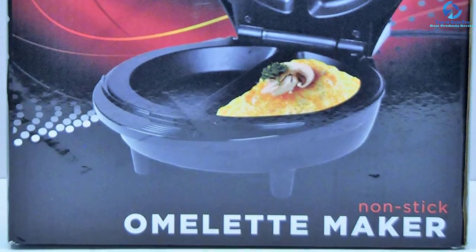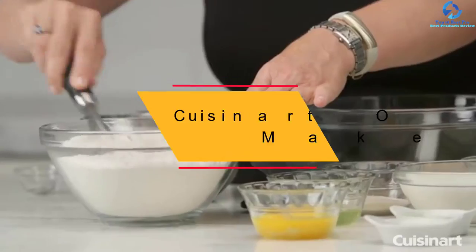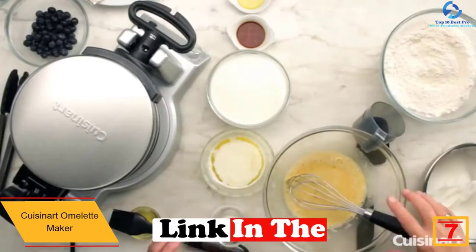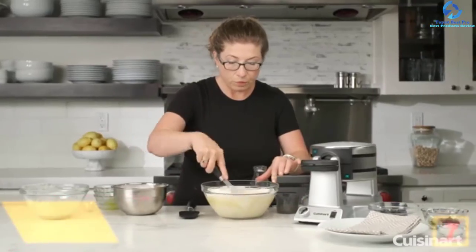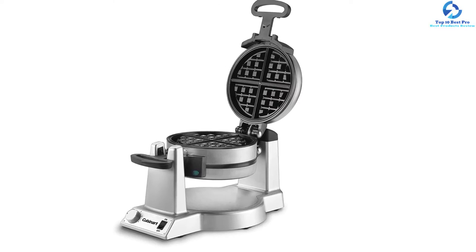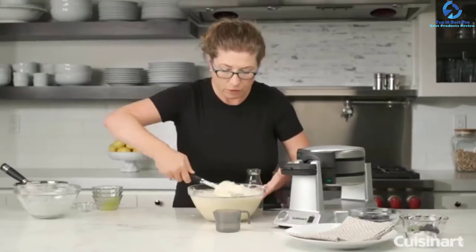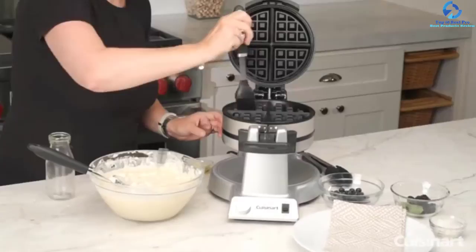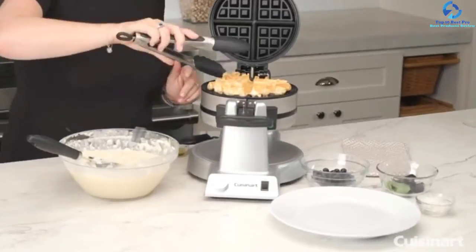At number 7, we have the Cuisinart Omelet Maker. If you are looking for something convenient that does almost everything for you, check out this omelet maker from Cuisinart. It will enable you to cook frittatas faster than with any other device while offering the fluffiest and tastiest omelets. It is super easy to operate — just pour your omelet mixture inside, close the lid, and let the device cook. It's so simple that even a child can safely use it.